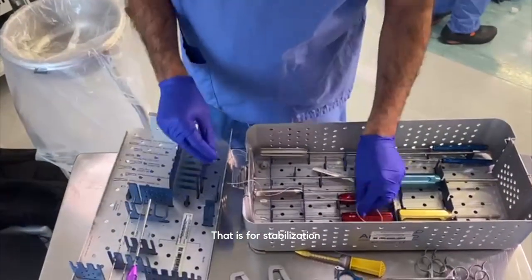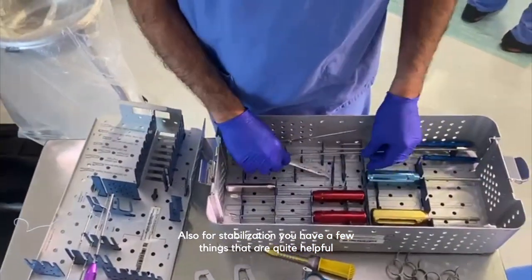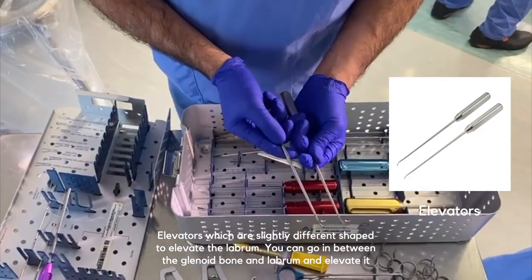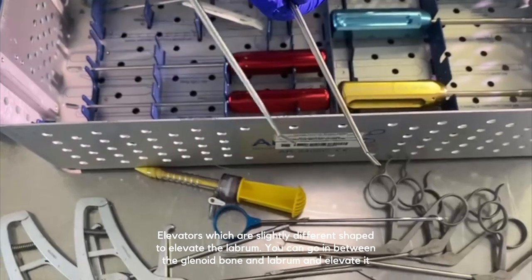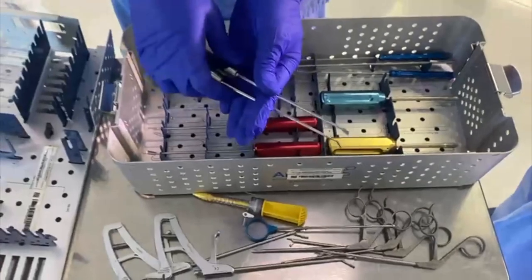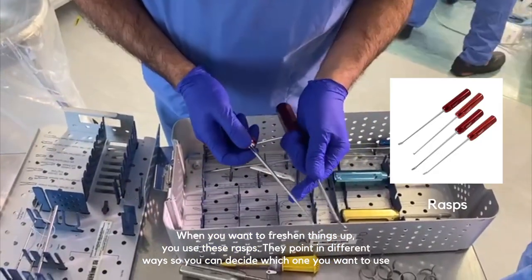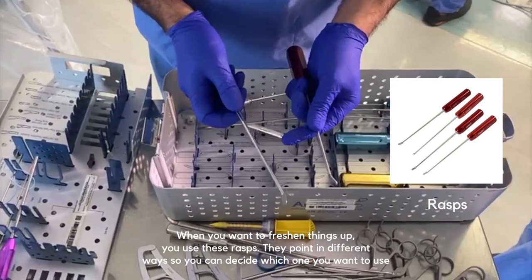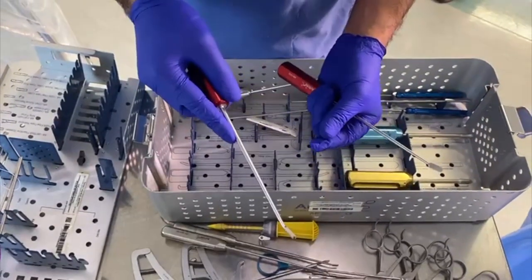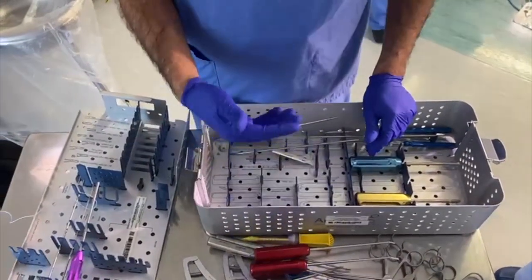For stabilization you also have a few helpful instruments. You have these elevators of slightly different shapes to elevate the labrum — you can go in between the glenoid bone and the labrum and elevate it. When you want to freshen things up, you use these rasps. They point in different directions so you can choose which one you need. They're rough on the side to freshen up the area. I also tend to use shavers and sometimes a burr to freshen it up.